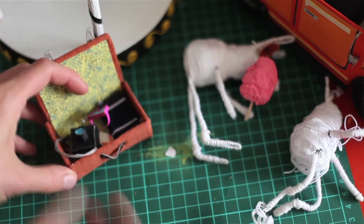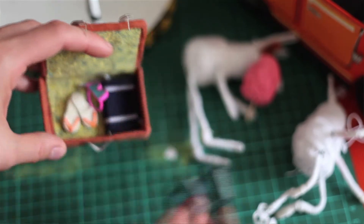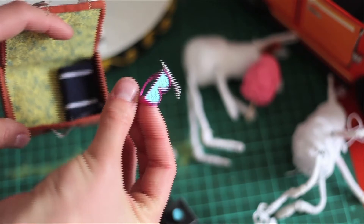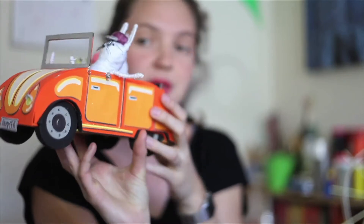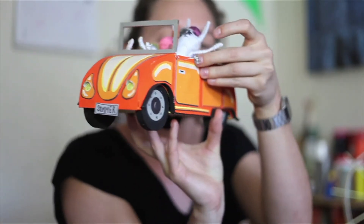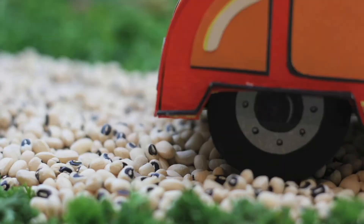We also made some props. What we tried with the props was that they were the ones that move, so the characters didn't need to move that much. You can see here the car is one of our main characters. It's all made with cardboard and the only things that really work on it are the door that opens a little bit and the wheels that turn around.